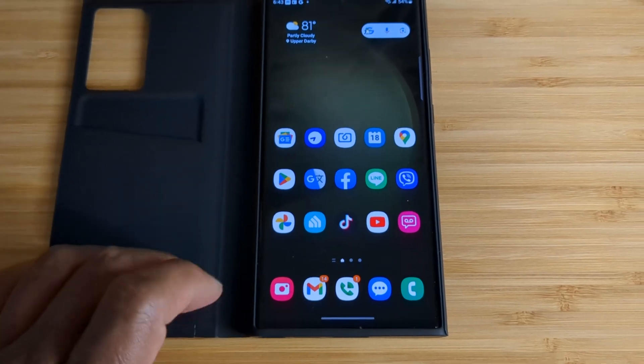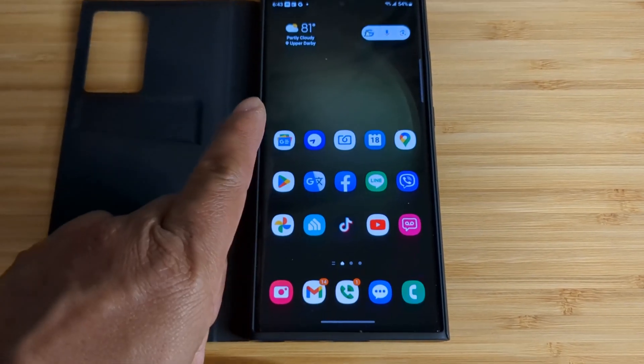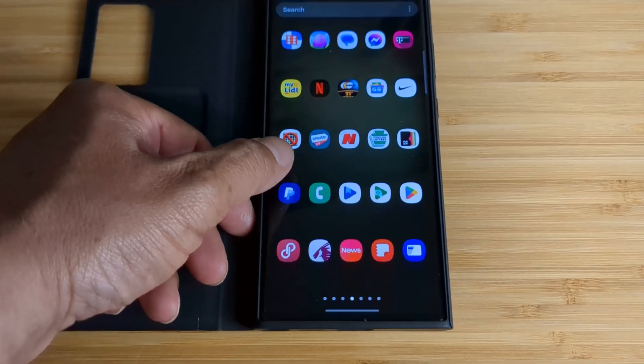On other phones, if you'd like to hide the app label, just download Nova Launcher. Then you'll have a hidden icon label.